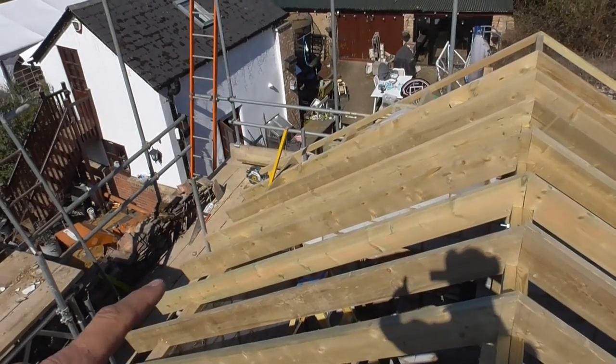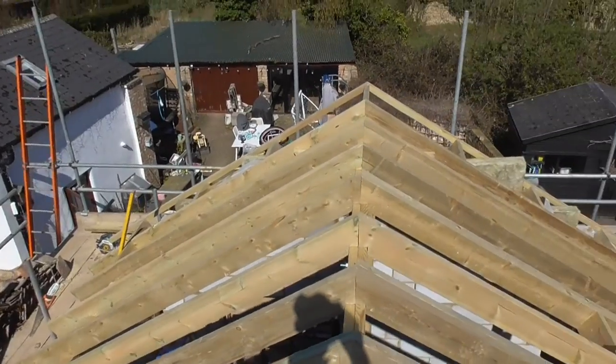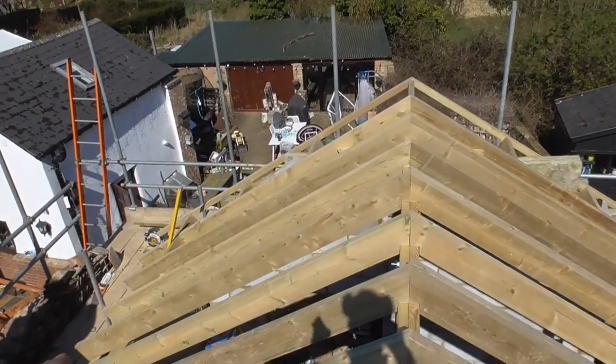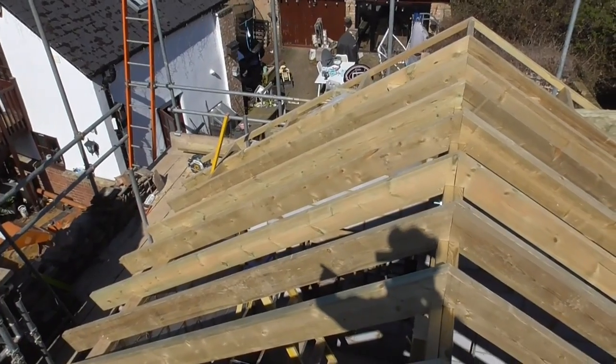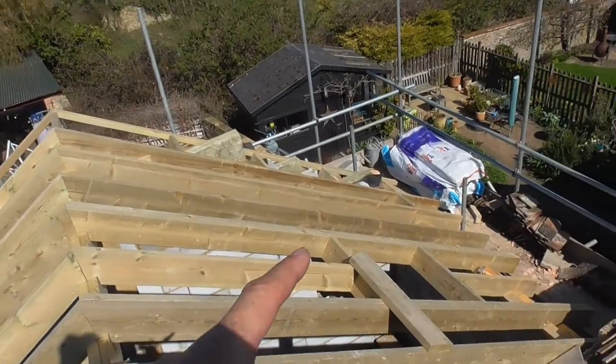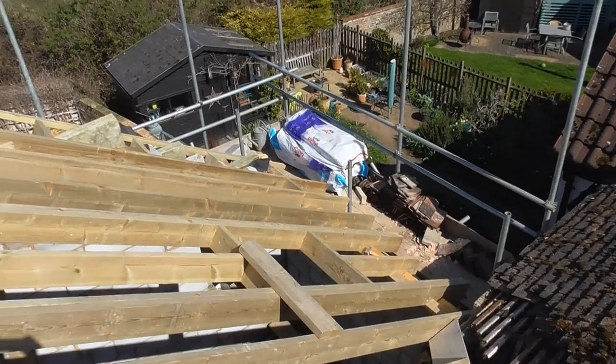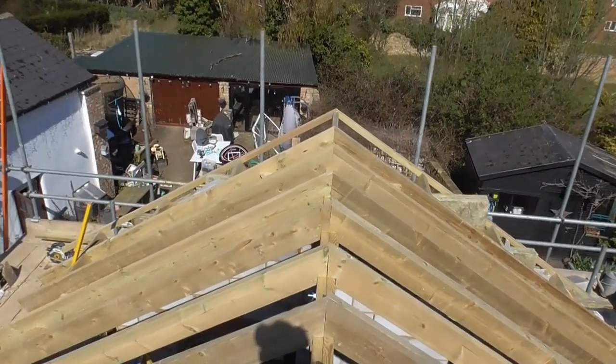I've just come up top, and you can see now you get a better idea of how you've got a short rafter which is obviously pitching down onto the plate that's higher, and then you've got a longer rafter which is obviously pitching down onto the plate which is lower. I hope that gives you a visual idea of what this actually looks like.